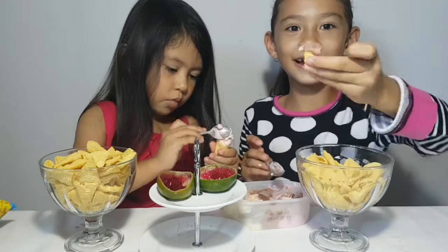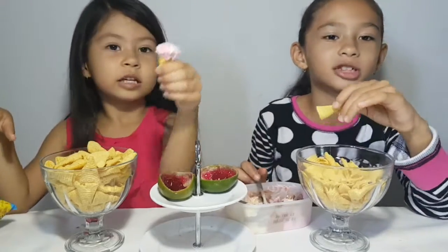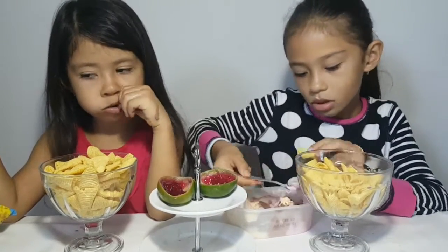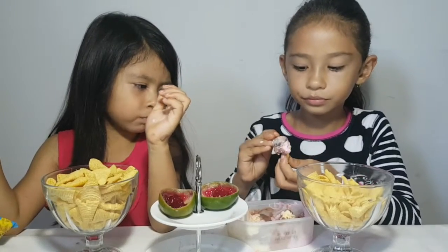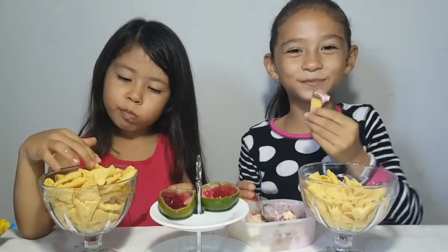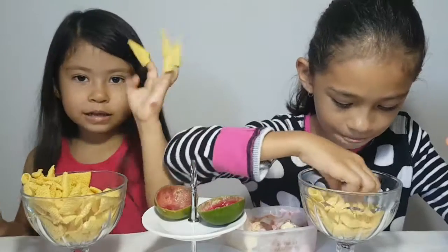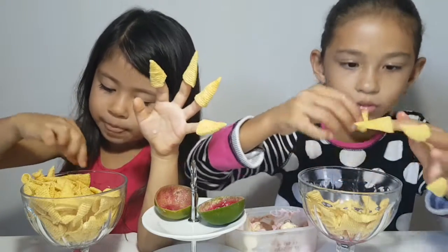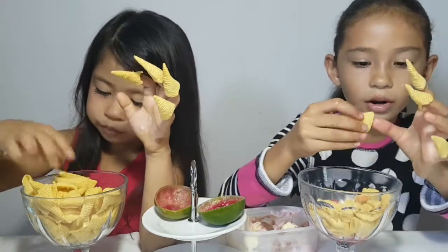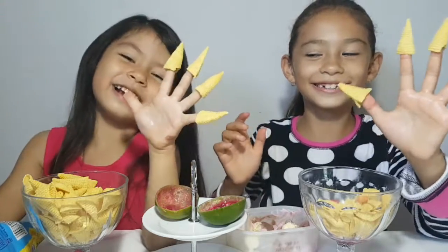Look at that, look at this — it's so cold. Wow, I forgot — one last one. Bye guys, bye bye guys!